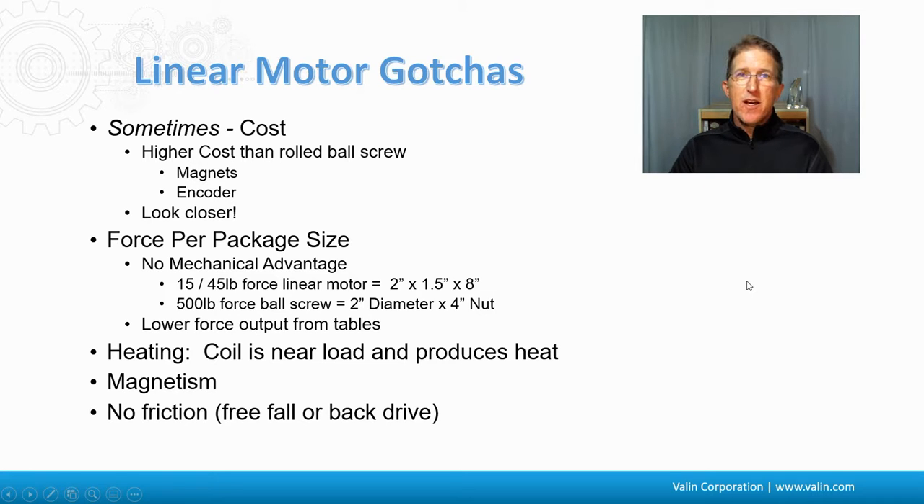A few gotchas to be aware of. Cost is usually an issue — linear motors are typically more expensive. However, when you add a linear encoder to a ball screw for extra precision, it can actually end up costing more than a linear motor, so you might be better off jumping straight to linear. Force per package size is another consideration — linear motors don't achieve the same force-to-size ratio as a ball screw due to the lack of mechanical advantage. Heating and magnetism can also be issues. With no friction, a vertical Z-axis will drop like a rock if power is cut, so you'll need a shaft brake, counterbalance, or a catch mechanism.